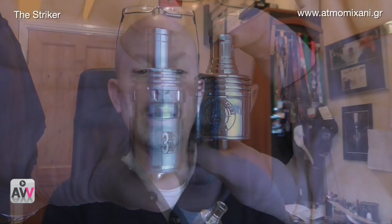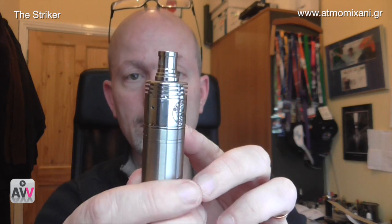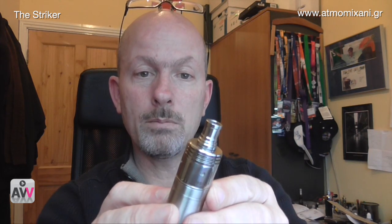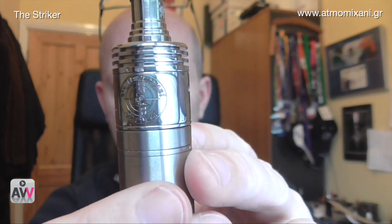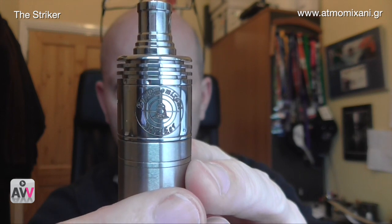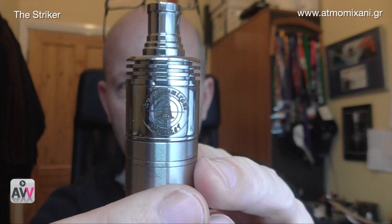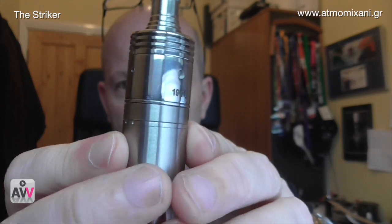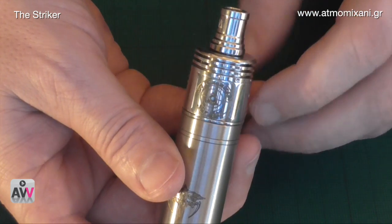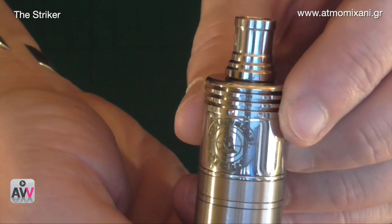There are lots of different air hole settings on it, and it supports dual coil as well as single coil. Single coil is my preferred way of vaping. There's a lovely logo on the front — the steam machine or train in the middle — it reads 'Mamakani Striker,' and then there are crosshairs on it. In my particular case the serial number is 1951, and no, that's not my birth year — a little bit younger than that. Let's go in close for a better look.